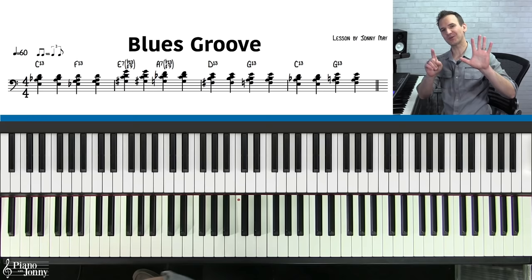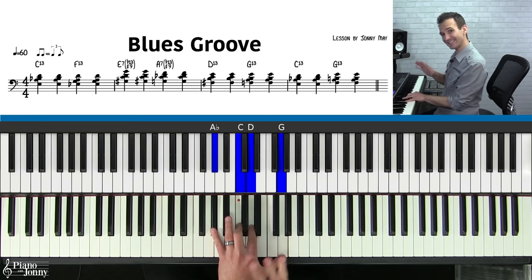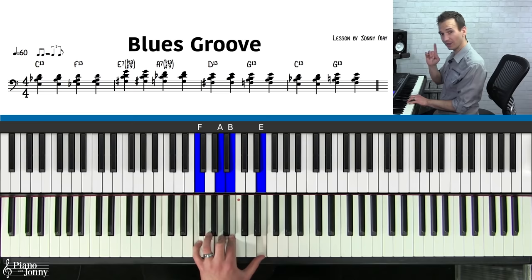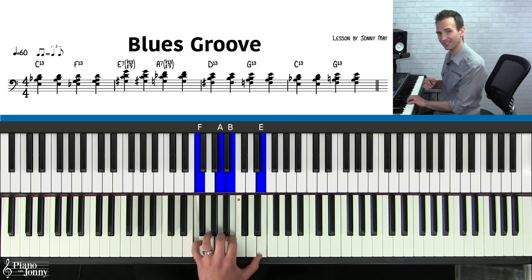Congratulations — you've learned all six chords to get started playing slow blues. Here they are once again: C13, F13, E7 — you can call this just a simple E7 — then an A7, then the D13, and then the G13. When we get to the end of these chords, you're going to play one more C13, and then a G13. That's it — this is the entire chord structure to get started playing slow blues.